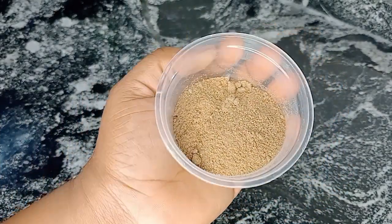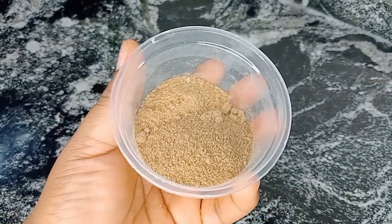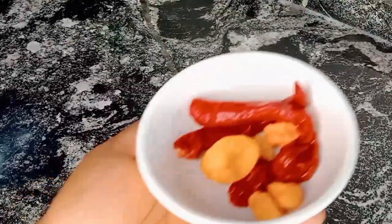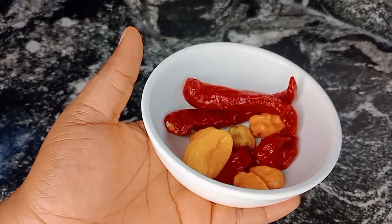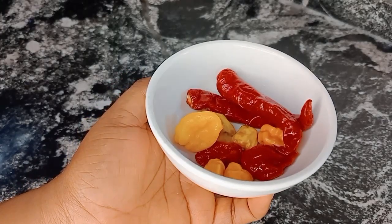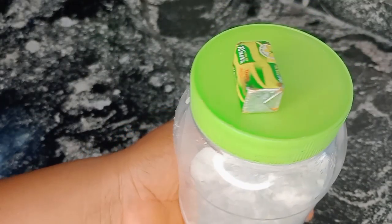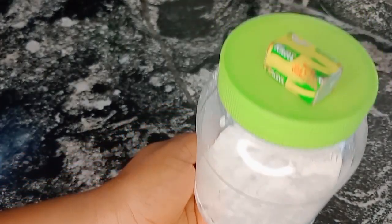Here I have my pepper soup spice and goat's meat spice — emphasis on goat's meat spice and pepper soup spice. And here I have my pepper, because pepper is very important in pepper soup. Next is my seasoning cube — I'm using more than one — and salt. I'll just set that aside.